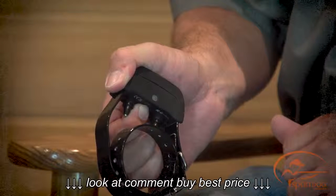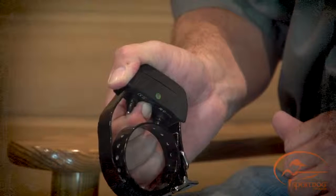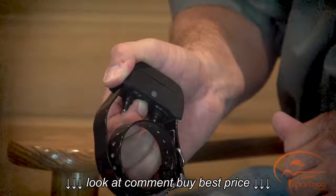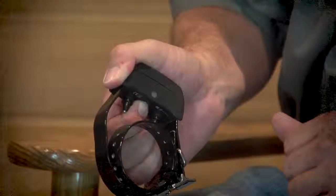When you turn the unit back on, it will beep according to the stimulation range selected. In our example, we chose low on our SD425 collar, so the unit will beep once when turned on.